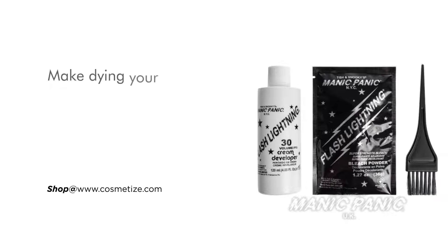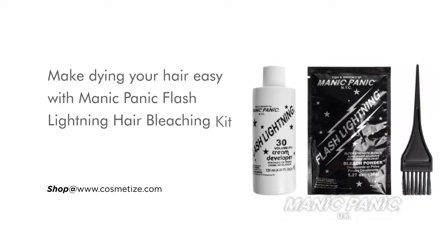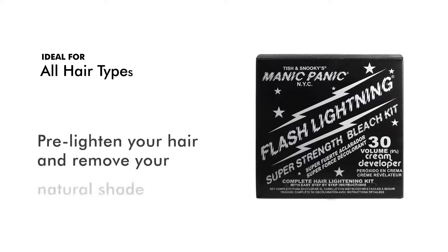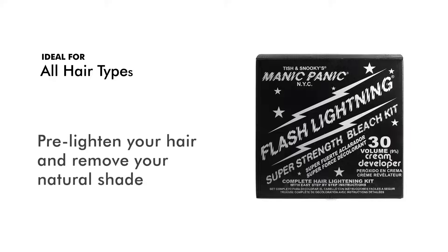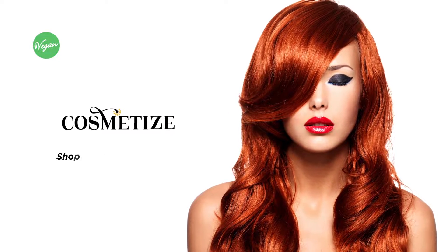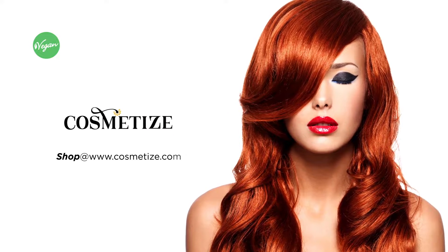Make dyeing your hair easy with Manic Panic Flash Lightning Hair Bleaching Kit 30 vol. This bleaching kit suits all hair types. Pre-lighten your hair and remove your natural shade to create a pale base ready for applying vibrant hair dyes. This all-in-one hair bleach kit is vegan. Reinvent yourself by choosing your favorite hair color shades at Cosmet Eyes UK.